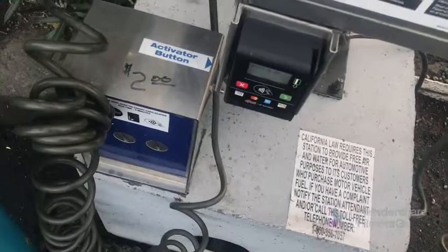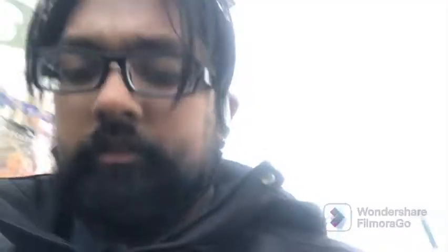All right y'all, I'm gonna fill up gas - probably like five gallons, like $25 worth of stuff. Well $26 bucks because I'm gonna use my card. Still a good deal for now, man. I remember when gas was like two dollars a gallon.